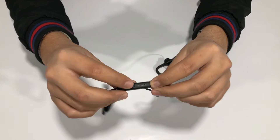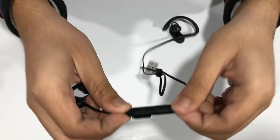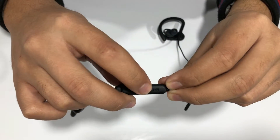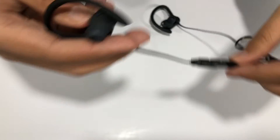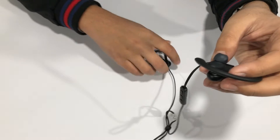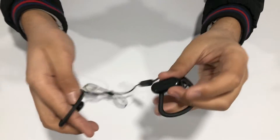The microphone is built into the back side of one of the earphone units — you can see the small hole for it. There appears to be a single microphone built into these headphones.